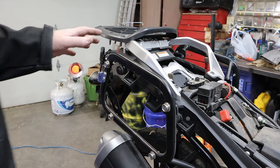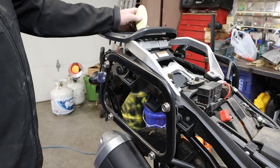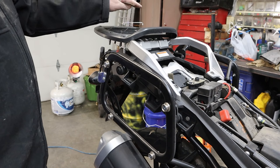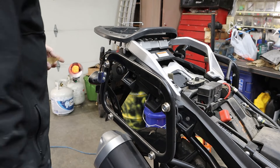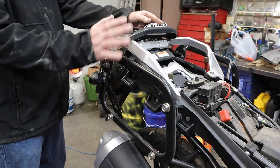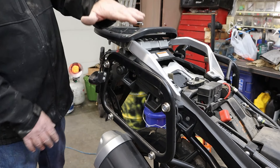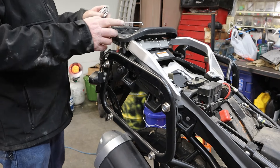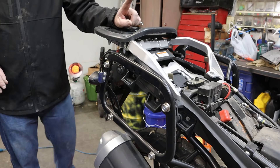Our project for today is installing the Genuine Suzuki trunk. We've got the aluminum panniers on it and now we got the bag for the back — I finally broke down and bought it. We need to get this off here. This is the mount for the Amazon trunk I've been running for the last several years. Problem is with the Genuine Suzuki bags on here, I cannot run this bag too because these bags stick up high enough that this trunk will not fit.